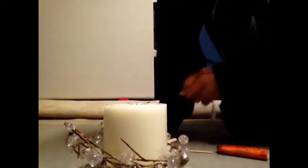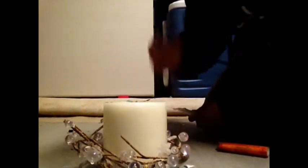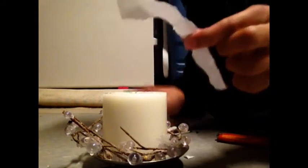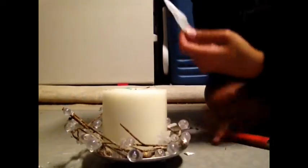Hey guys, Jet Tutorials here, and we're gonna show you how to make a torch using a candle, a skewer stick, also a piece of paper, and you'll also need a lighter obviously.